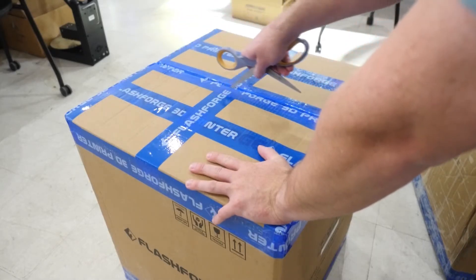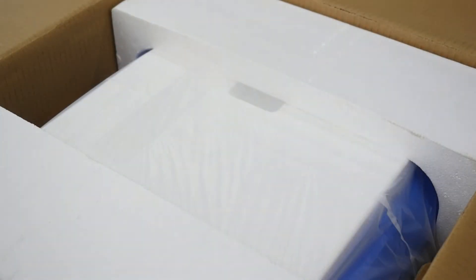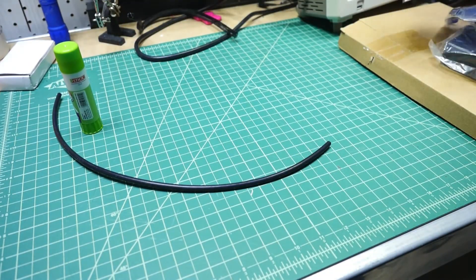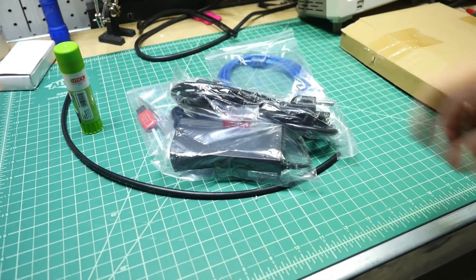Start by cutting and opening the box. On top you'll see the quick start guide and miscellaneous printing utensils: a filament guide tube, a glue stick for print adhesion, miscellaneous print tools and USB thumb drive, a USB cable, and the printer's power supply.